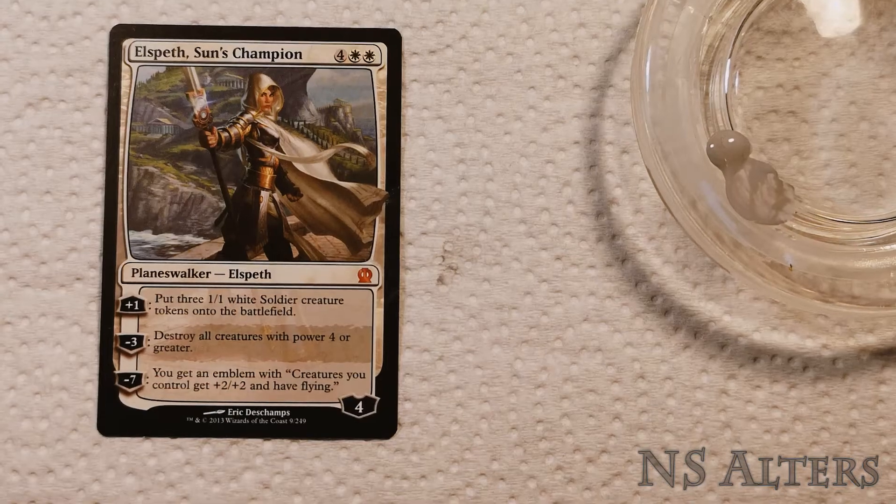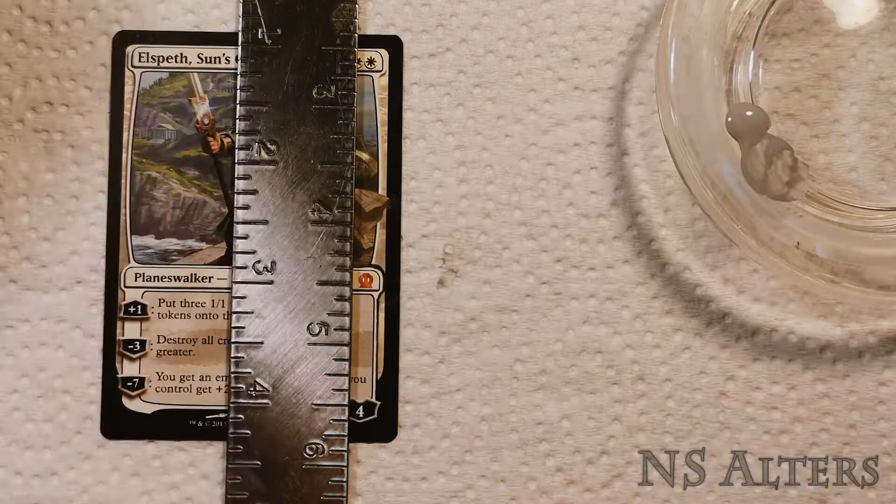Hello everyone, this is NS Alters and today I'll be showing you how I painted this Elspeth Sun's Champion Border Extension Altar.